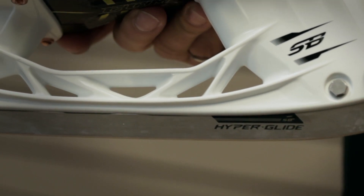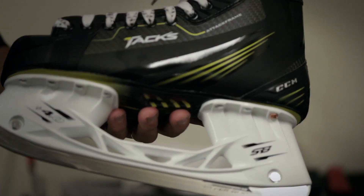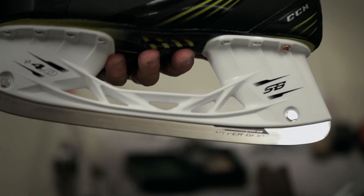Our new Hyperglide steel was developed after finding we could actually improve glide in friction tests with the ice. It gives you not only a visual chrome look on the product, but also greater friction resistance — so greater glide means greater speed.